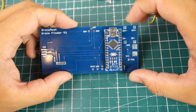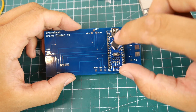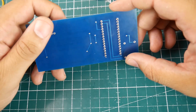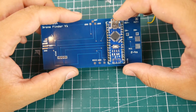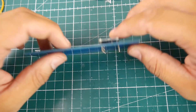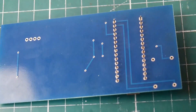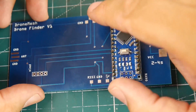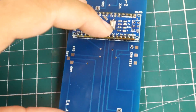First things first, we're going to install the Arduino Nano and start soldering it in. You don't have to solder every single pin, but it's highly recommended because you don't know which traces are being used. The next step is to add solder to the pads here — some pads we'll leave for a little later. Let's do that together.